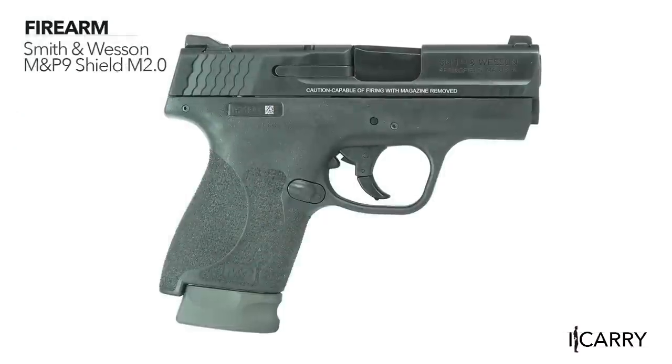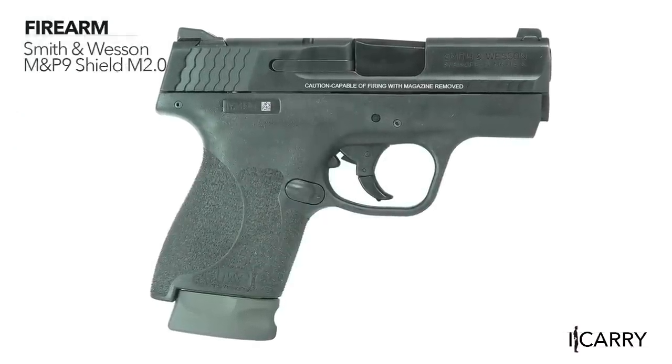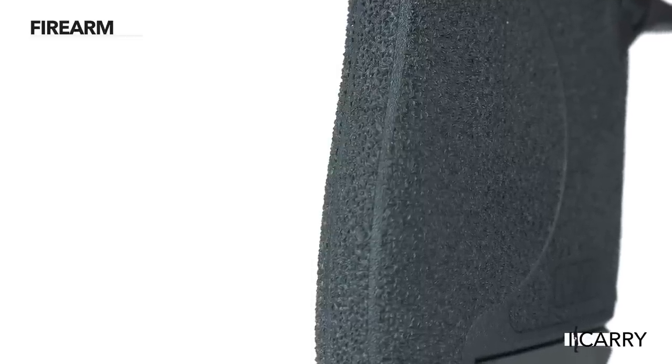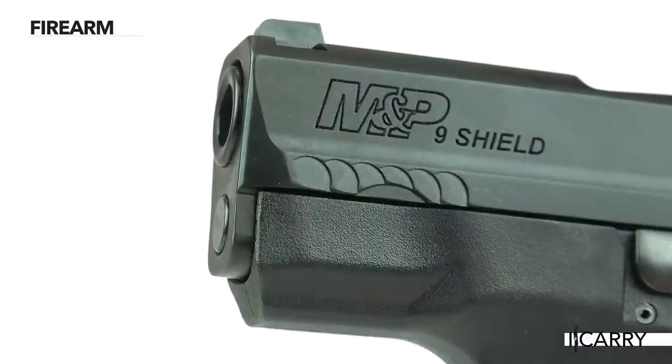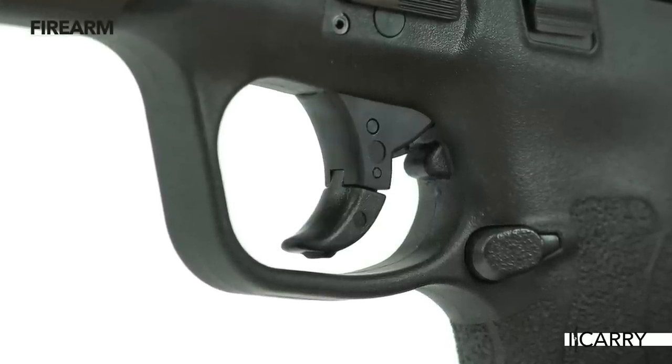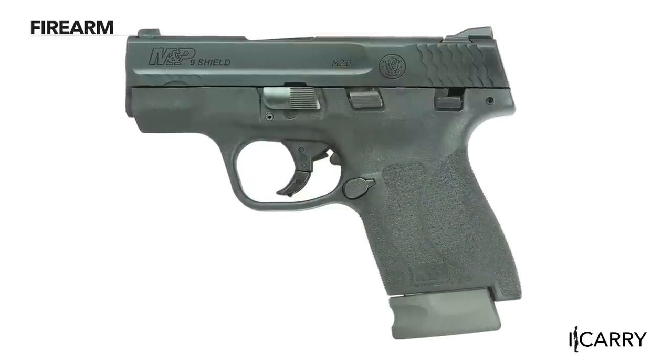Smith & Wesson introduced the M&P9 Shield in 2012 and followed up with the M2.0 version in 2017. This upgrade features aggressive checkering on the grip, new forward serrations for press checks, and an enhanced trigger to address customer concerns on the original model. It's a solid choice for a concealed carry firearm for many reasons, not the least of which are its size, weight, and caliber choices.